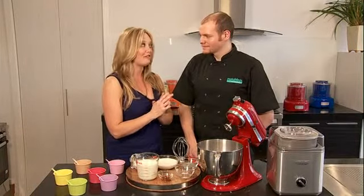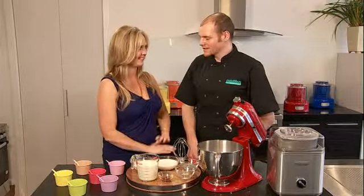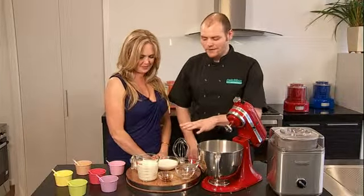So here we are with my favourite flavour, other than the last one you just made, which is peppermint. So we've got all the ingredients out in front of us.